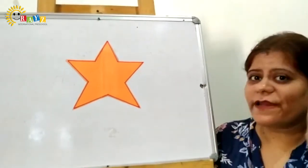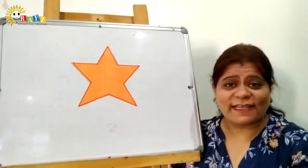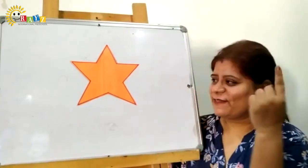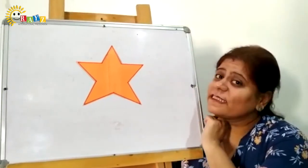It's orange in color. Like you all are — you are Raisians. Star. So this is a star shape, it's a star shape.